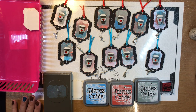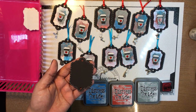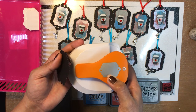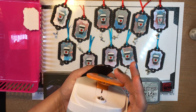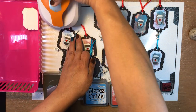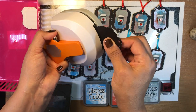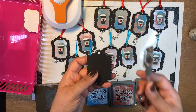Then you used black card stock and this punch — it's heavy, it's from Fiskars — and it punches this tag shape. You can do it with or without the holes, and it also gives you a brad option. This side punches the tag and this one punches just the little holes.